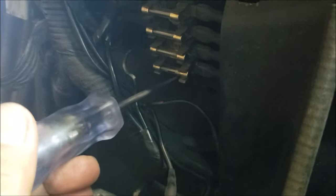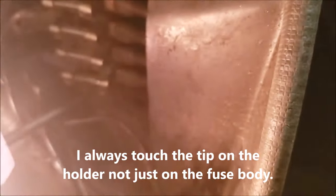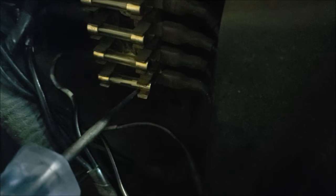Testing the fuses: that's good, transfer to the other side — good, good on that side, good on that side. I got nothing on this one and nothing here. I got nothing on the terminal and the holder, but I got something on the fuse itself — so the fuse is good, but on the holder there's nothing. It doesn't transfer to the holder.